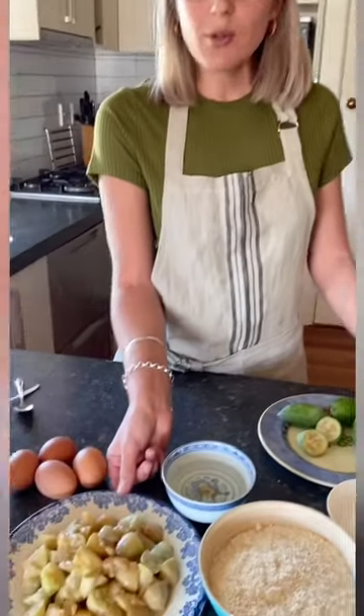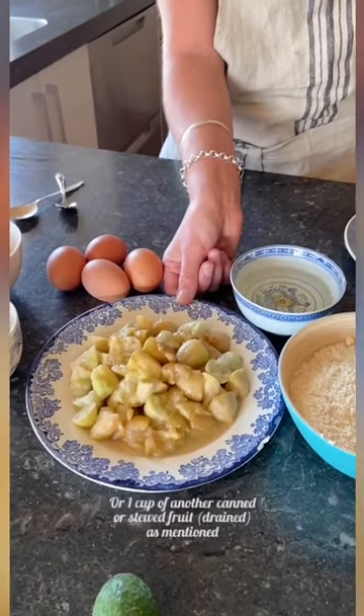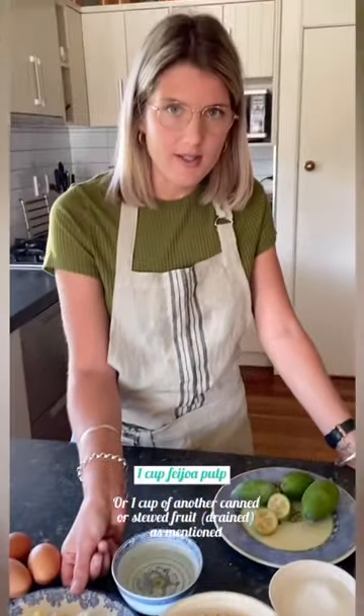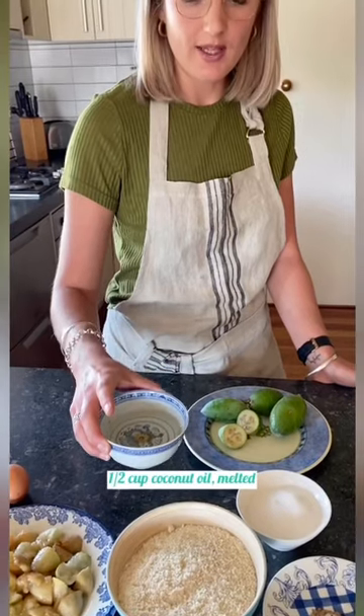You will of course need the star ingredient, which is one cup of feijoa pulp. Keep in mind if you have frozen feijoas and you are defrosting them to put in the cake, you'll need to drain the excess water that has accumulated when freezing.